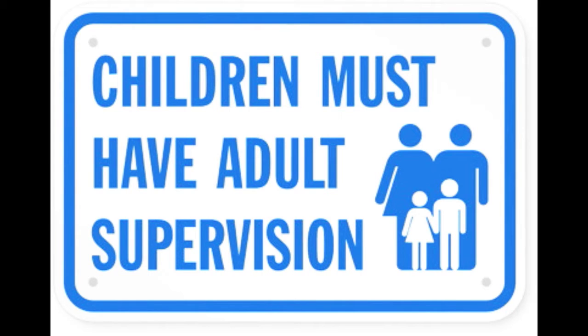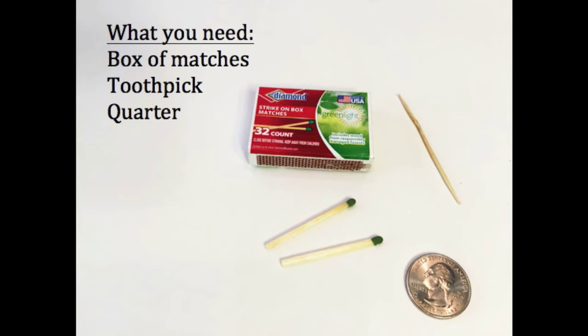As always, adult supervision is required. What you'll need for this experiment is a box of matches, a toothpick, a quarter, and adult supervision.